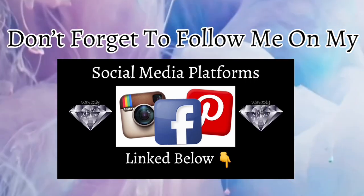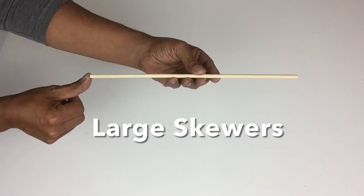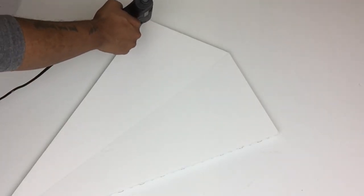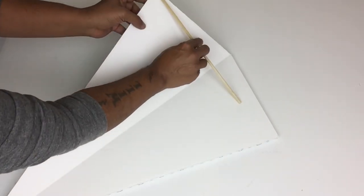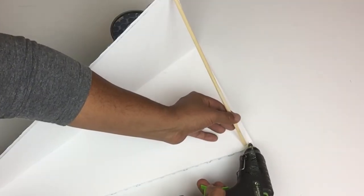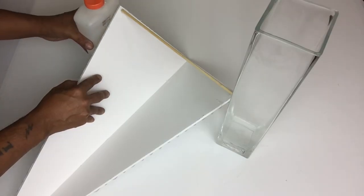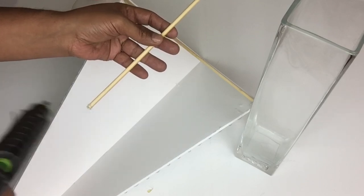Don't forget to follow me on my social media platforms linked below. Next I'll be using pieces of large skewers in different sizes. I'll open my cutout and start gluing the skewers from the inside — this will hold the shape. I'll be using items to hold the shape of my cutout while I glue the skewers, cutting and gluing them as I go to fit the inside.